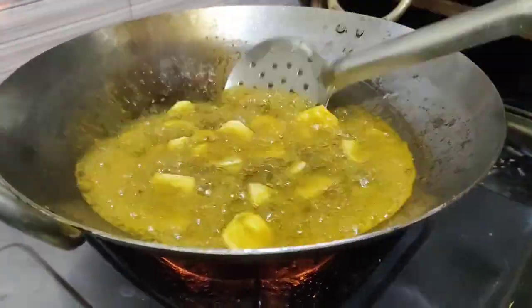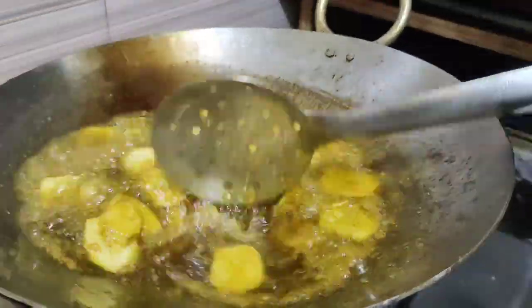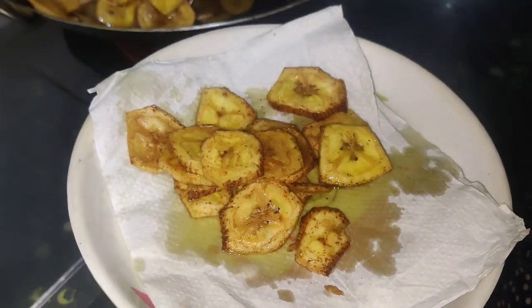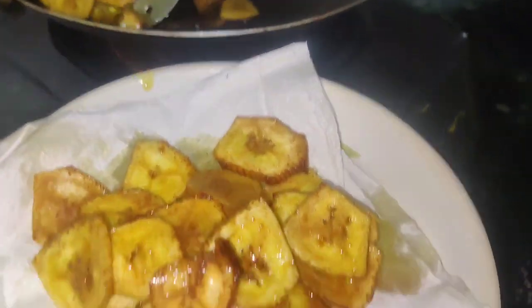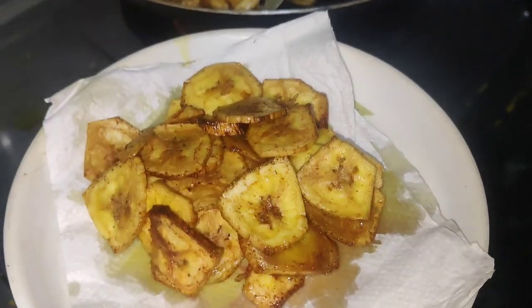The chips are ready. Please comment me and tell me to like my channel.